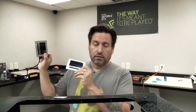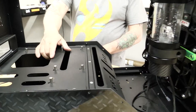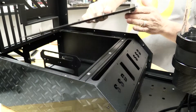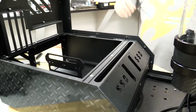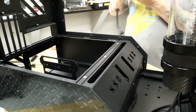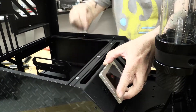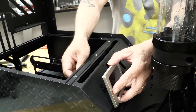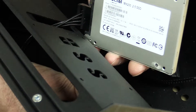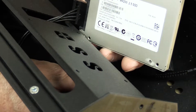Now we have our DOS SSDs. To install those, we'll first take out the motherboard trays so we have easy access. I already removed the screws, so we should be able to just pop that right up. Now we'll pre-cable these, at least as far as the power cable. There's the tricky part — let's get it in the hole.